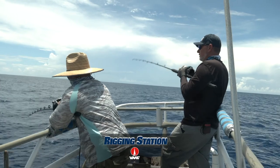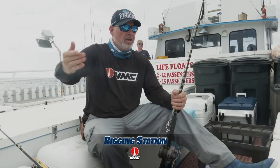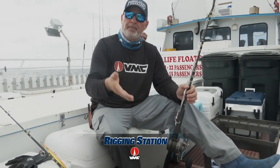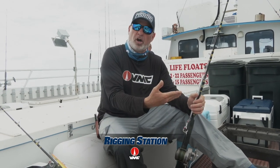Successful slow pitch jigging — you want to be as vertical as possible. Once you scope out and weigh out there, you've got to reel it in and start all over again. So as a rule of thumb: thinner braid, deeper water, heavier jigs, stronger current.